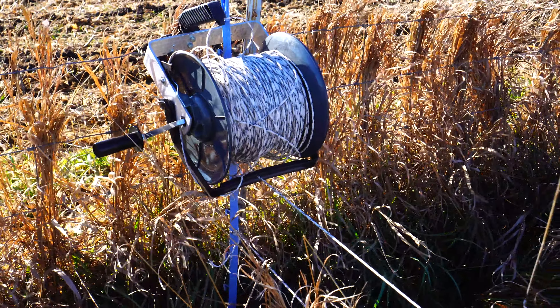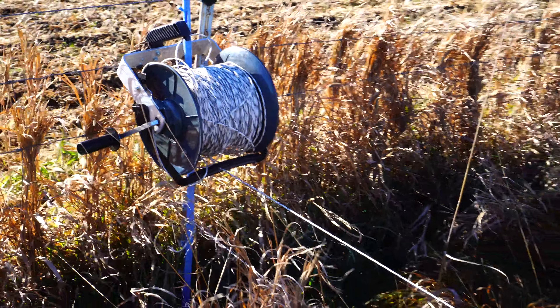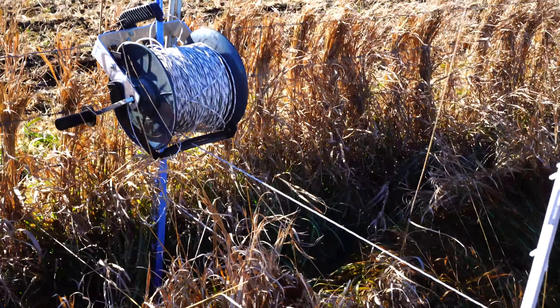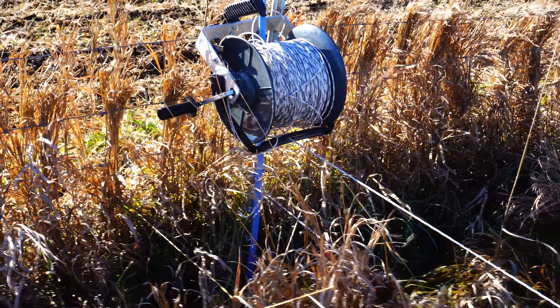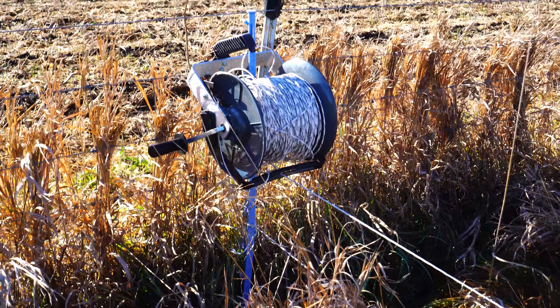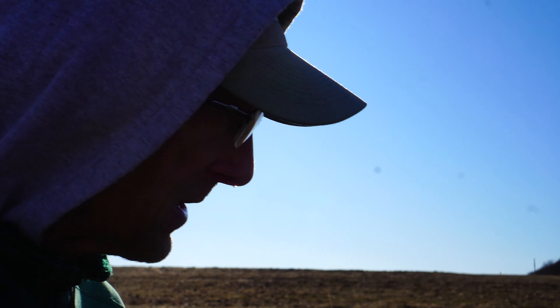Doug, tell us what kind of wire and reel we're looking at here. It's poly wire and the reel — I don't even know how far it stretches — but two straight strands is sufficient if you move them timely. It's much more efficient; I only have to make two trips back and forth instead of numerous trips like I used to. I think it's a Power Flex fence poly wire.